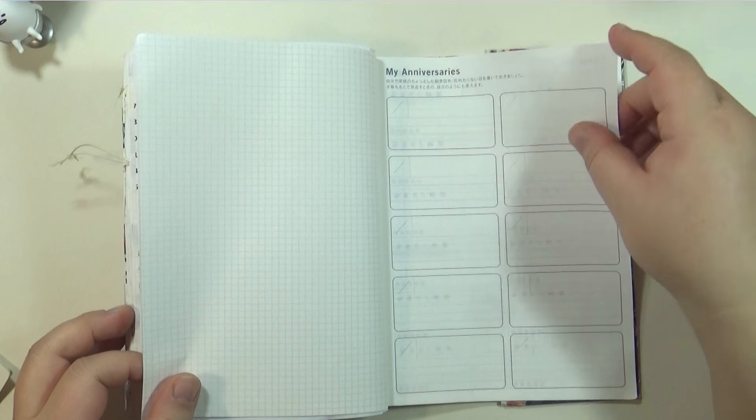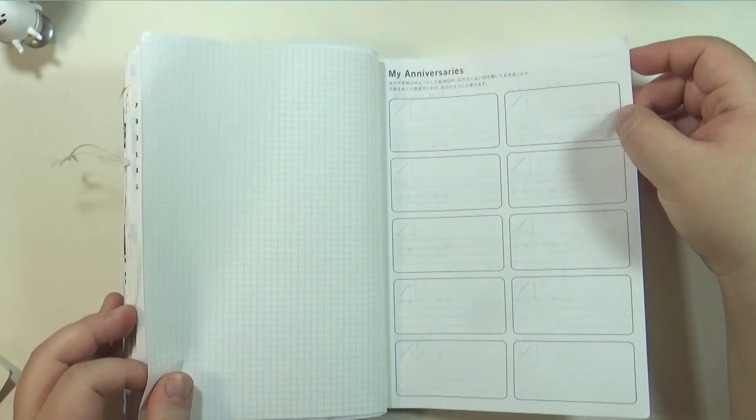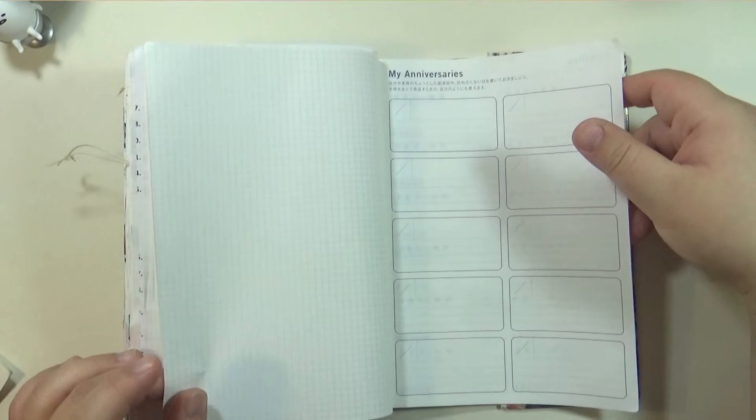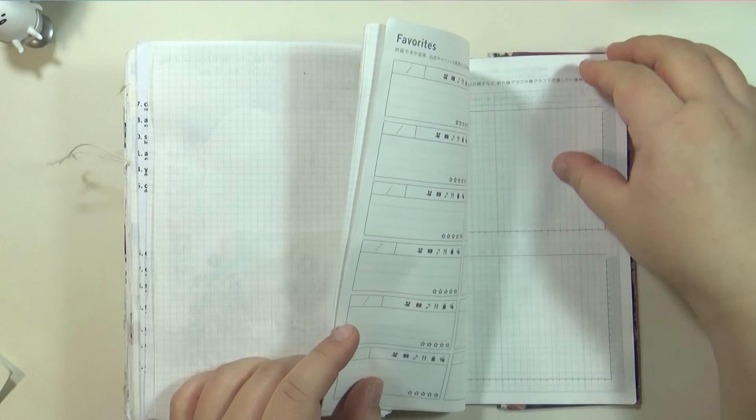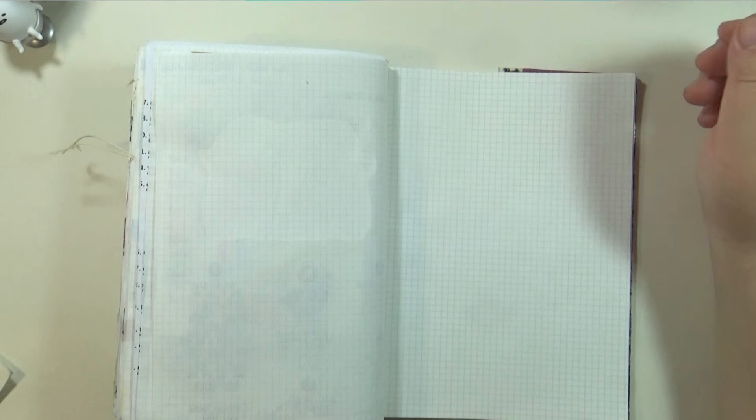Graph paper and then — I didn't really use this thing as a planner, it was a journal. But if I was using it as a planner I would have used the extra stuff at the back. And then I had my info filled in at the last page there.